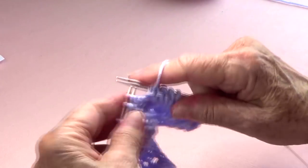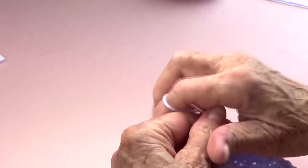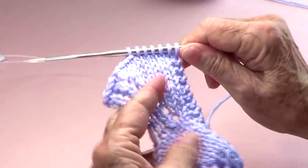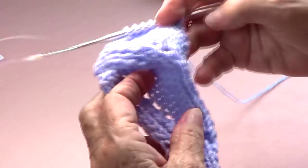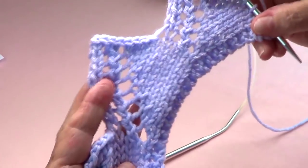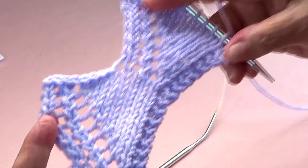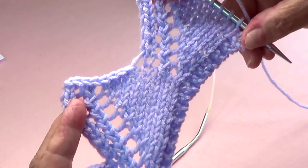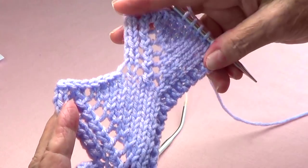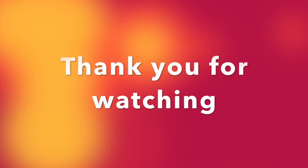These sixteen rows you repeat until you have the length that you want, then start from row number one again. See how pretty and nice that looks! I'll take some pictures of all this. Thank you very much for watching — please share with your friends, like our page, and subscribe, and I'll see you next time.